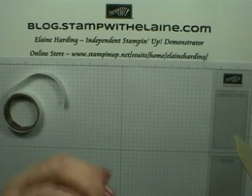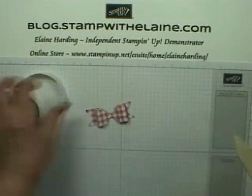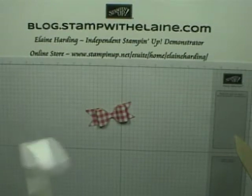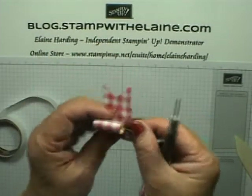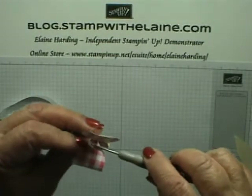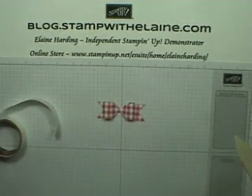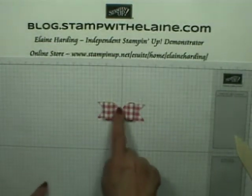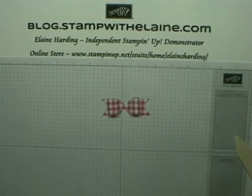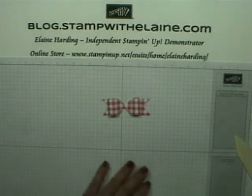Put one in there and another in the fold there. How quick and simple is that! You could also add a little pearl or something to finish it off.